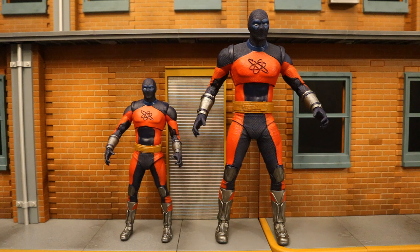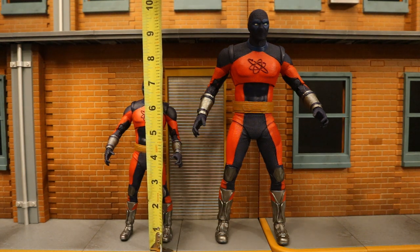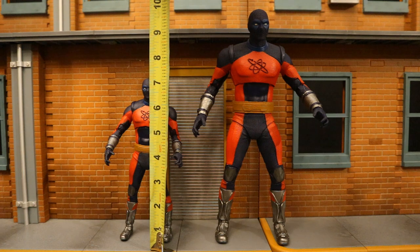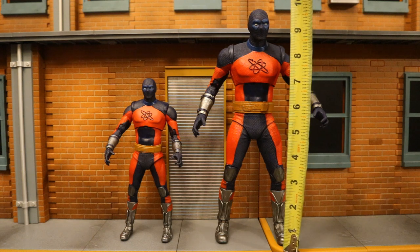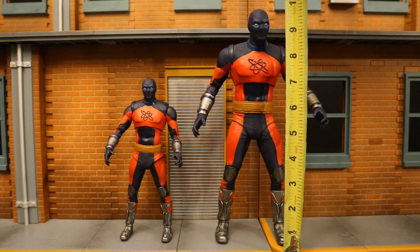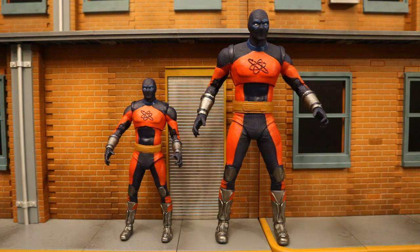Now we've taken a pretty good look at both figures and their accessories. Let's check out their height. The first Atom Smasher, from the bottom to the top of his head, is standing at about 7.1 inches tall, which translates to about 18 centimeters. The larger version stands about 9.75 inches tall, which translates to just under 25 centimeters.